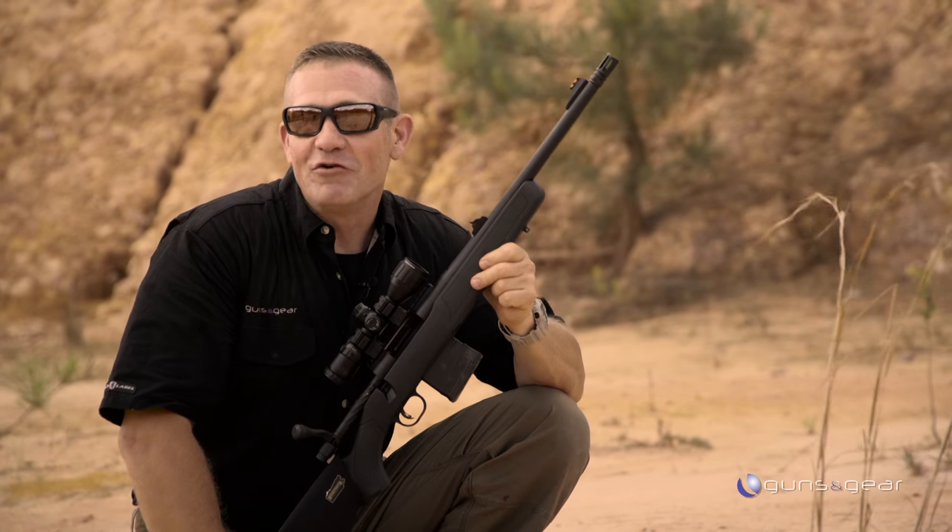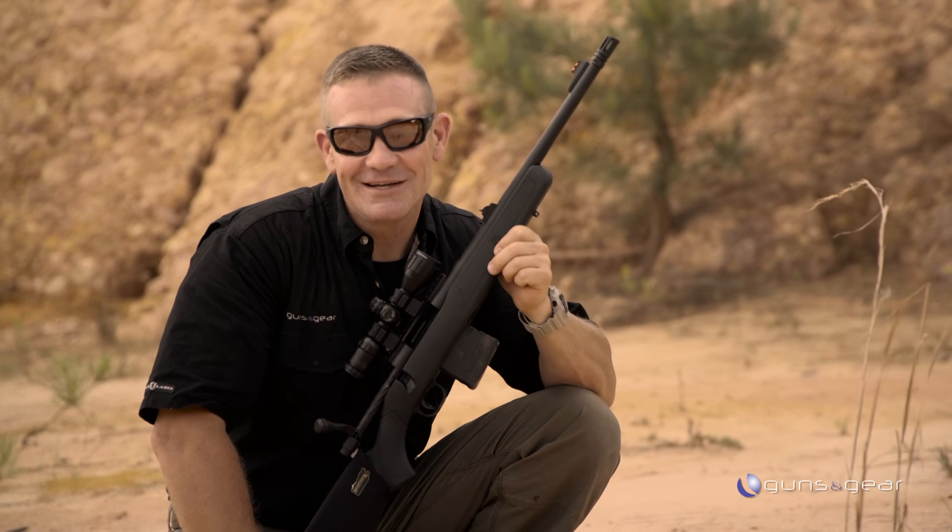If you're looking for a handy little 308 rifle that's ready right out of the box, this is the package for you.